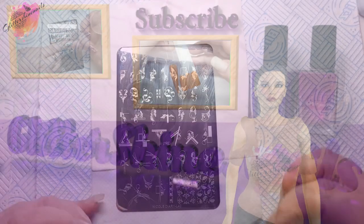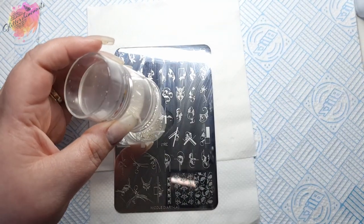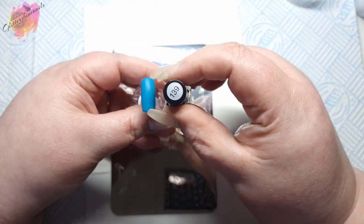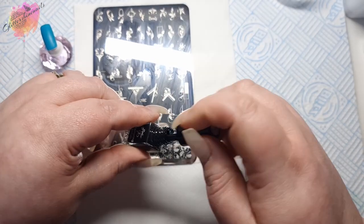I have my usual stamp and scraper along with six coloured nail tips that I'll be using for these swatches. For the first swatch I'll be using a dark teal green coloured nail tip along with a super dark green stamping polish — it's almost black.